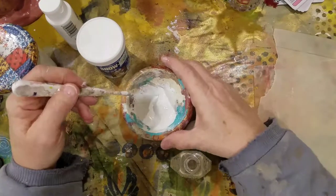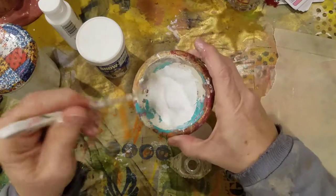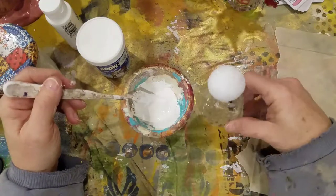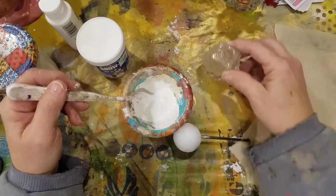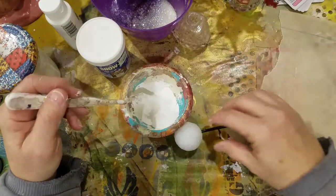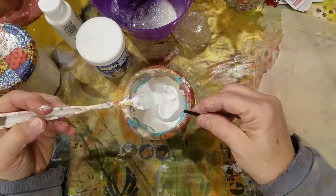Get all that mixed up. I stuck a little paintbrush in the head of my styrofoam ball so that when I'm done putting my snow on it, I can stick it in this bottle and let it dry. This is just one of the salt shaker bottles that I have. And I have a little bowl of glitter here that I'm going to sprinkle all over it while it's still wet so it'll dry with the glitter on it.